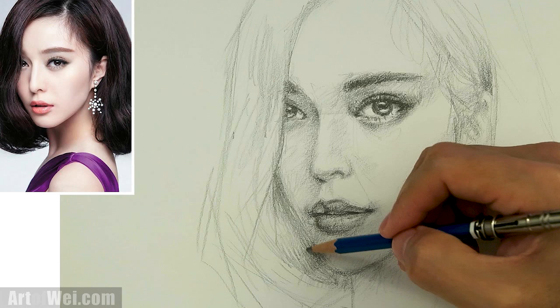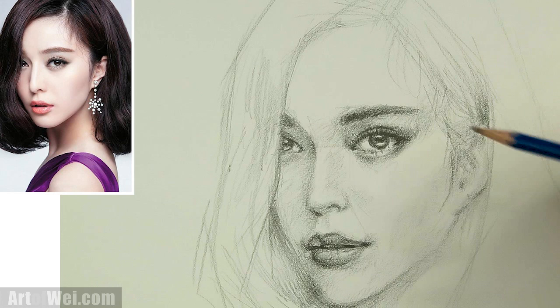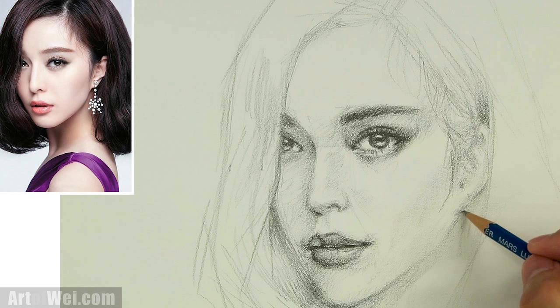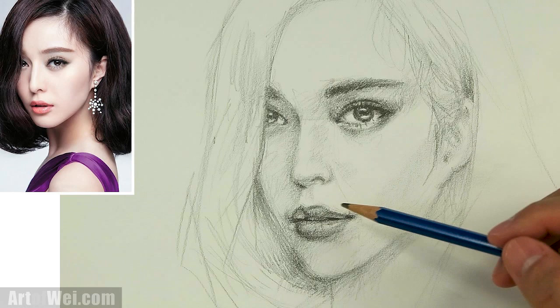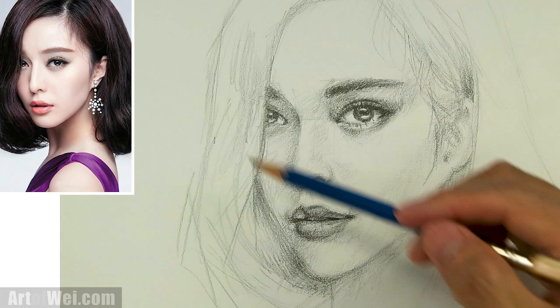Alright, so I think I'm going to leave it like this. And yeah, too bad it doesn't look like her, but you know, it is a very pretty face nonetheless. And I especially like the eyes — I think that's the prettiest part of the face. The lips are okay, but as long as we have those two features, I think the rest is okay — we don't really care about the rest. Alright, so I hope you guys enjoyed this little drawing, and I will see you next time.